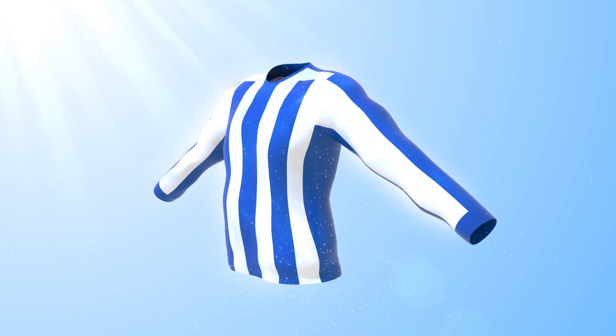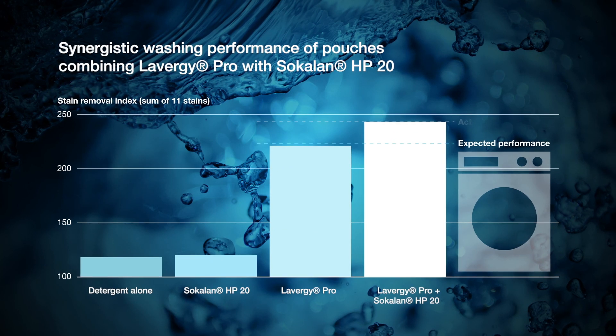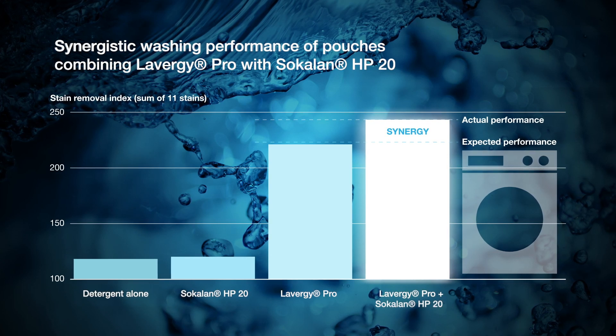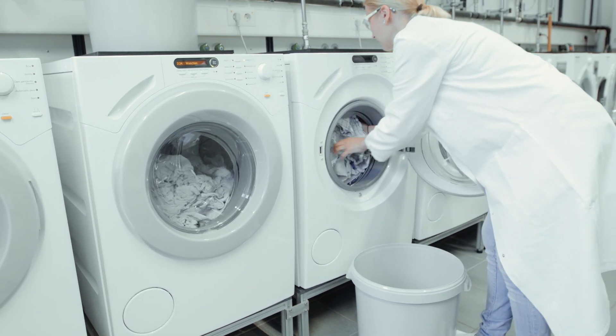The stains have gone and the shirt is clean. The chart clearly shows the synergistic laundry performance when adding Lavergy Pro enzymes in combination with Sokalon HP-20. What's more, Sokalon HP-20 significantly reduces the quantity of anionic surfactants needed.